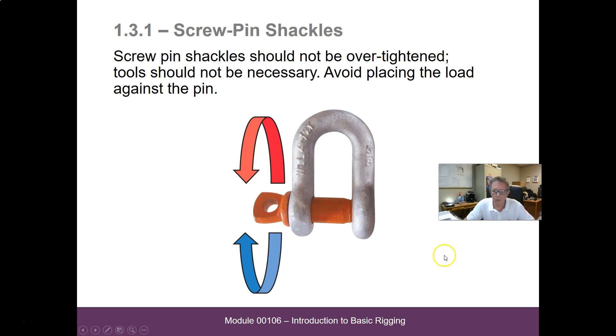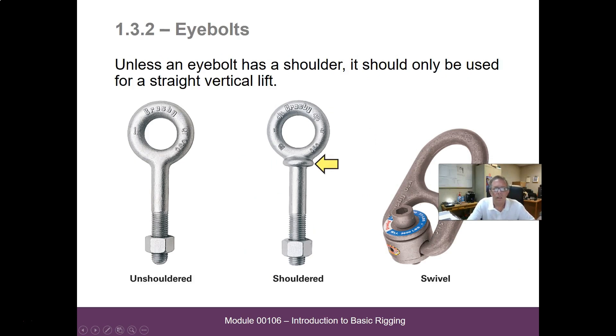We want to make sure that we put the pulling strap on the pin and have the load centered in the bottom. Unless an eye bolt has a shoulder, it should be used for straight vertical lifts only. Here we have an unshouldered eye bolt — straight vertical lifts only. A shouldered eye bolt allows some degree of angle, and a swivel eye bolt gives us a larger degree of angle.